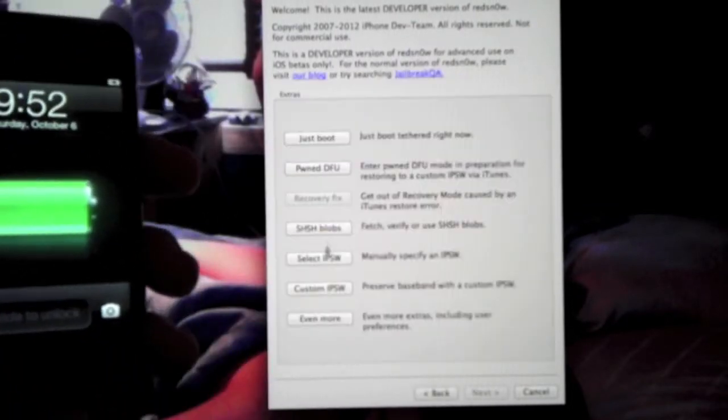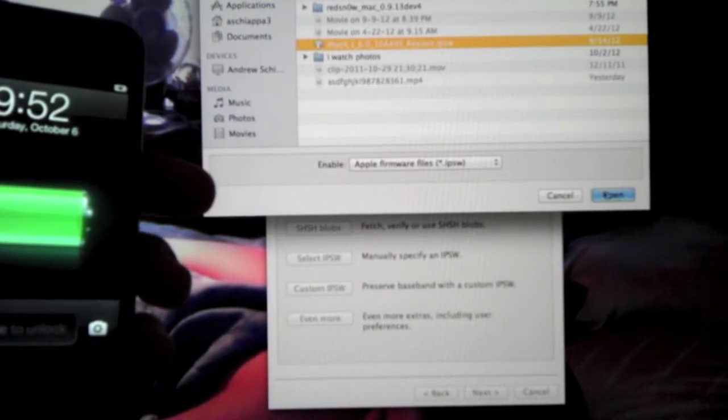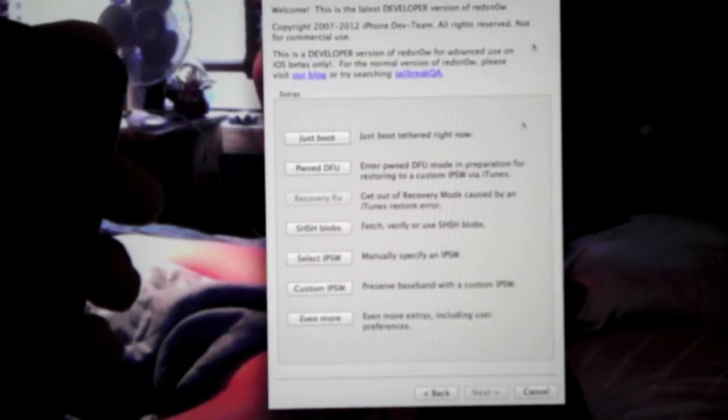First thing we're going to do is go to Extras, select IPSW, and select our IPSW — mine is on my desktop. I'm using my iPad 4th generation and it says it was identified and it would be used for the rest of the session.